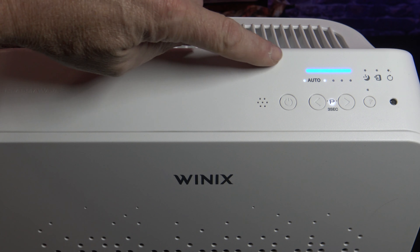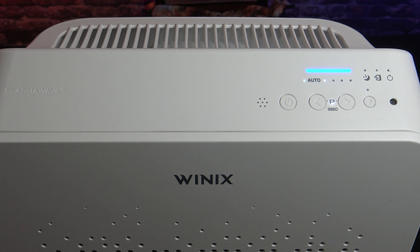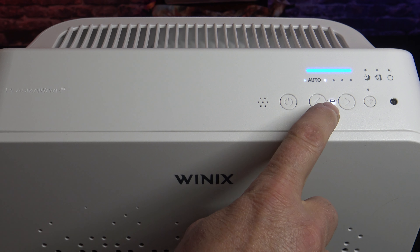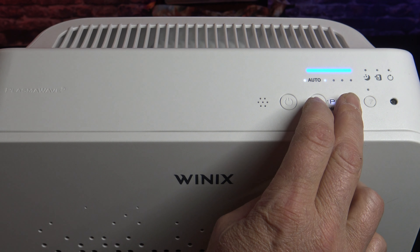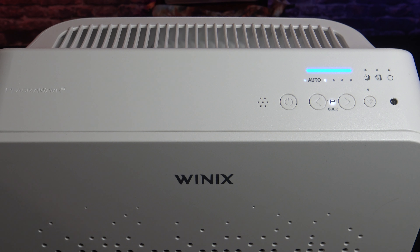Once you first turn it on, it's going to automatically go to auto mode, where it turns the fan on and off and ramps its speed up or down according to your air quality. In auto mode, the smart sensor takes a reading every four minutes and adjusts speed accordingly. By default, the plasma wave is always on — you can see the indicator light by the P. If you want to shut the plasma wave off, hold down these two indicators for three seconds.